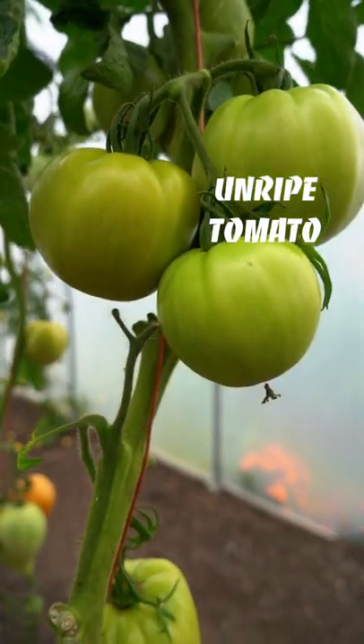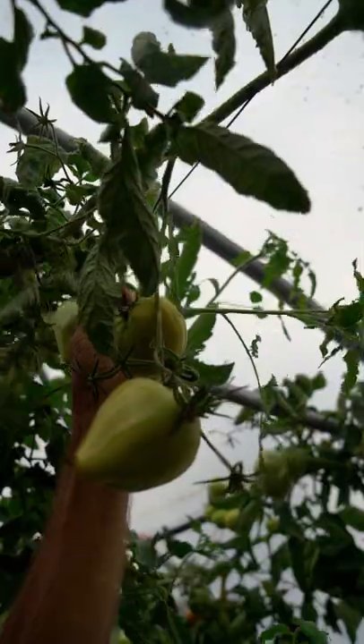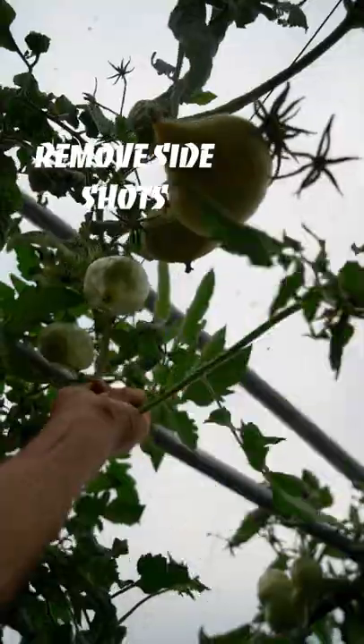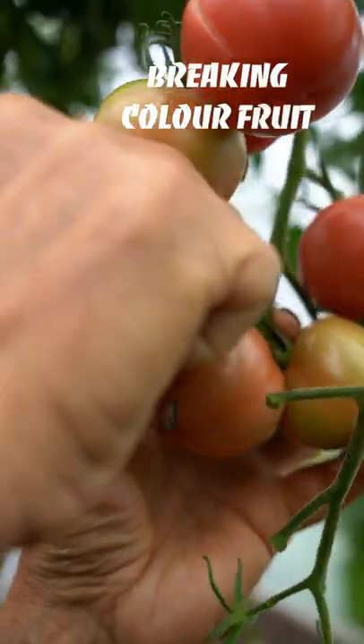The tomatoes, for instance — one really good way to speed up their ripening is to stop watering them. You can also reduce your trusses a little, take off baby fruits that are never going to quite make it. Keep them side shoots. We stopped the new growth about a month ago already, so it's concentrating the plant's energy into finishing off. But you can pick breaking-color fruit when they're just showing a bit of color. I've been ripening them in the house. There's very little wastage in the end.